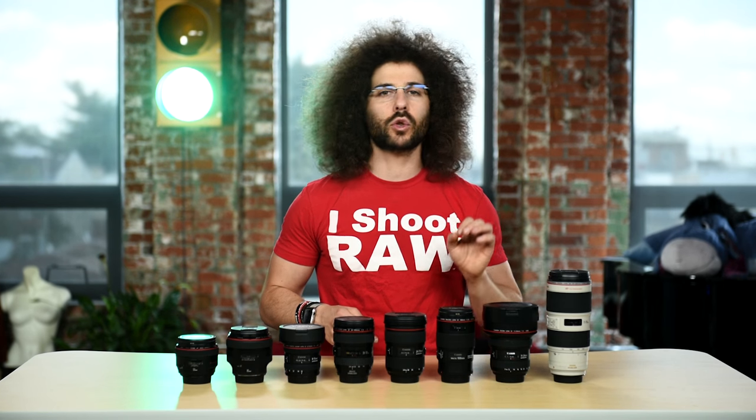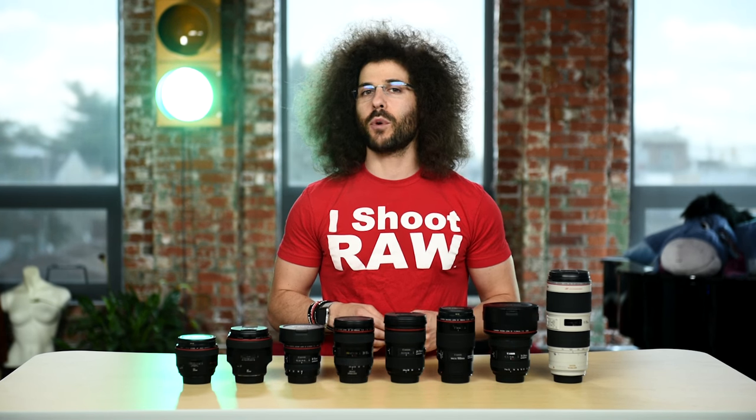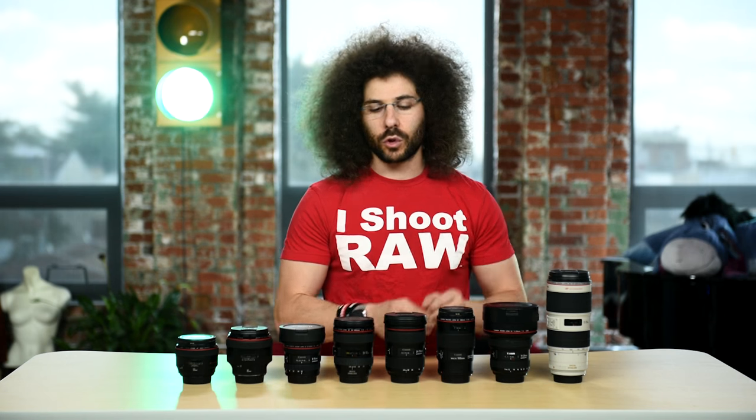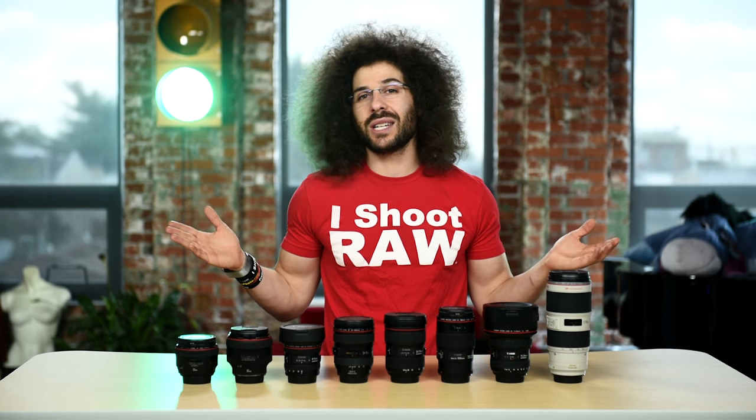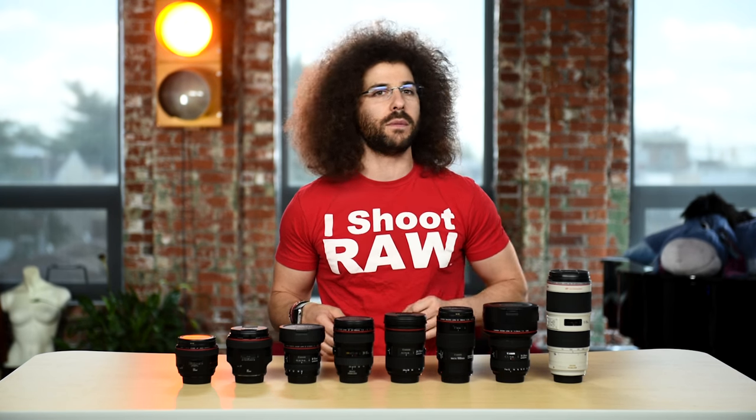Then we have the 11-24mm F4. It's a $3,000 piece of glass, but if you are putting together a Hebrew Trinity on the Canon side, this must be there. Some of you may say why isn't the 16-35 there? Honestly, because I think the 11-24 is better. I would go from the 11-24 to the 24-70, and the 16-35 isn't really needed. And if you have a 5D Mark IV, remember that 4K video has a 1.74x crop factor, so you're going to need a much wider lens to shoot wider video.